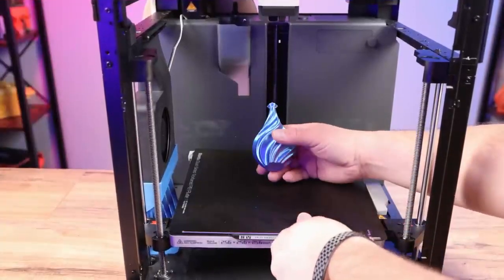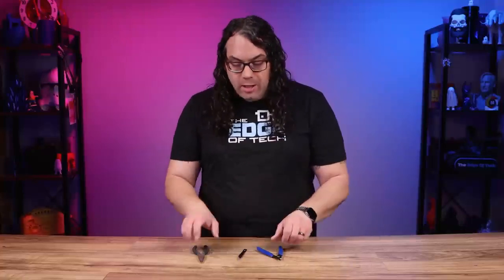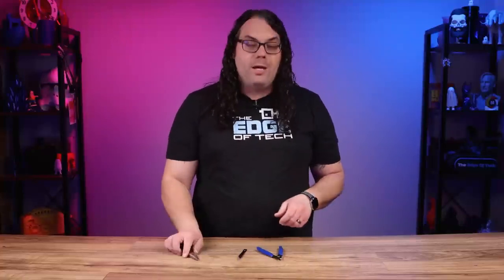Once your 3D print is finished, you want to remove it from the build plate as soon as it cools down. It's very important that you make sure the build plate cools all the way down before you remove it, because you could damage the plate otherwise. Then remove any excess material or support structures — this typically involves tools like needle nose pliers, tweezers, and the side cutters that probably came with your printer. Be very careful with the side cutters because they will cut you.